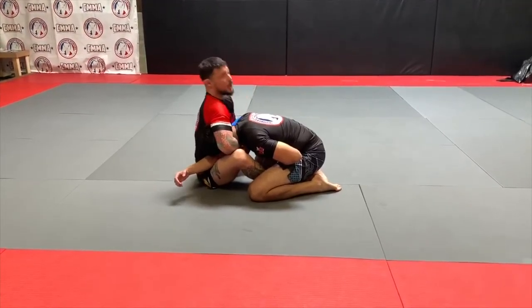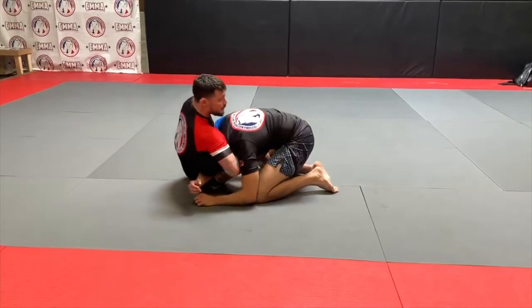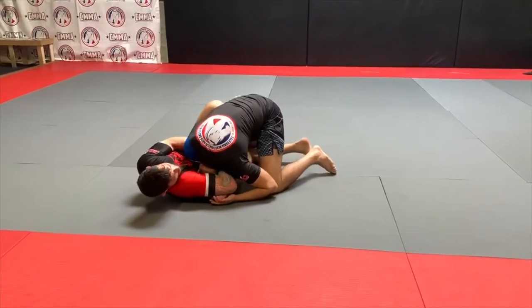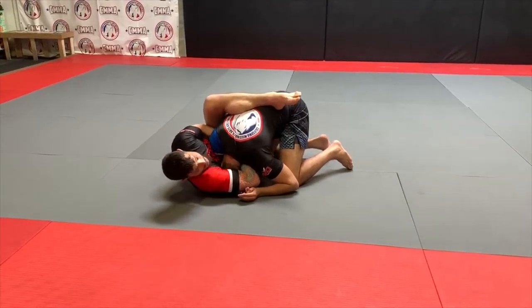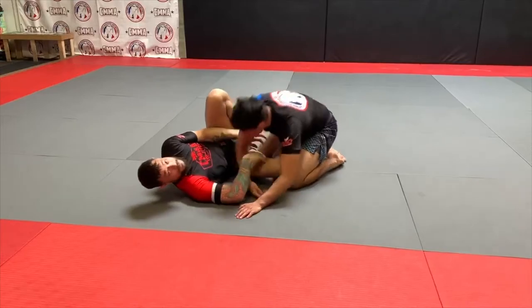Now instead of arching back, I'm going to put my foot across his hip. I'm almost in a single leg X. Now I'm going to lean on his head so his head starts to rotate under. I'm going to pull my outside leg past the butterfly to the back and apply it like a crunch position so I can get the strangle. I'm going to show it from another angle.